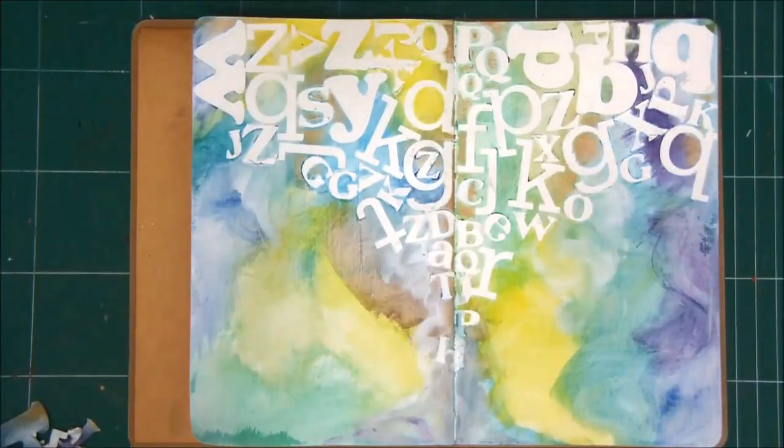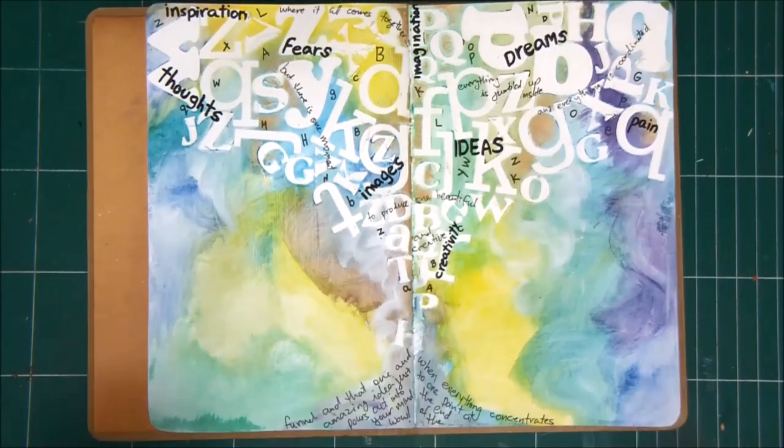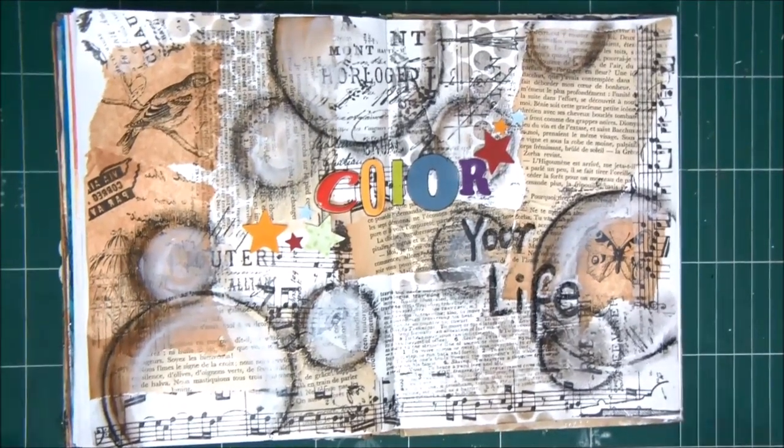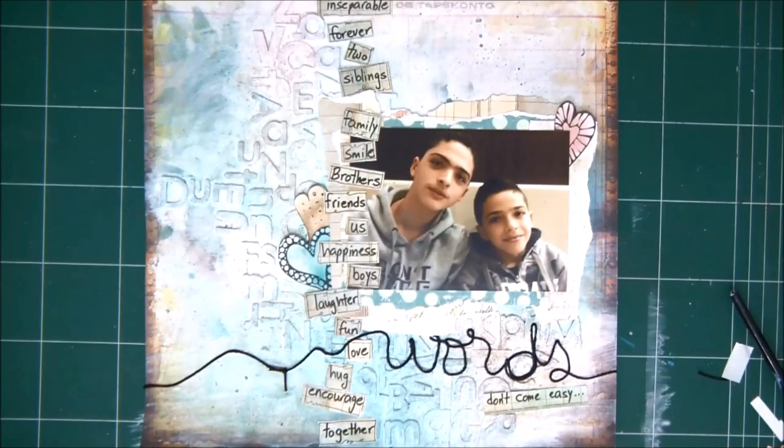This is how the page looks when it's finished — it's all about words and letters. I really hope you like this tutorial. Don't forget to subscribe to my channel and click on the little bell icon to be notified when I upload a new video so you won't miss anything. And these are the three ways to use leftover stickers. See you next time.